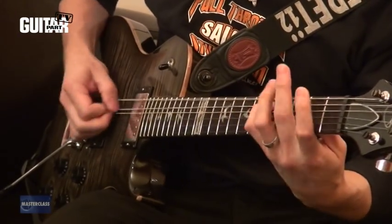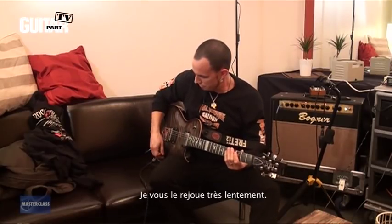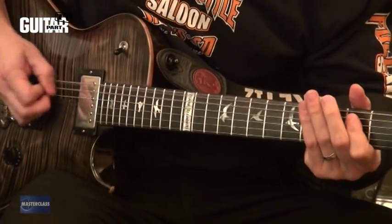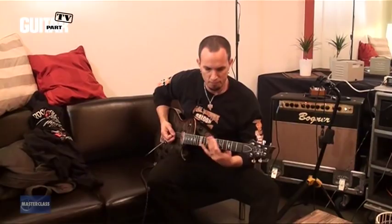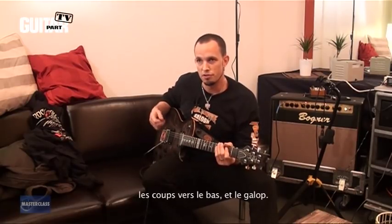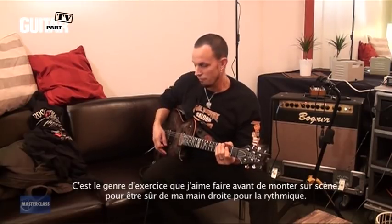But this pattern here — it's actually a riff that's coming out on my solo record next year. I'll play it real slow for you. It just repeats that pattern, but I like that exercise because you're alternating strings, you're focusing on your down strokes, and you've got the gallops in there. The only thing you don't have is just the straight alternate picking. That's the kind of thing I like to do before a show to make sure my right hand is going for the rhythm stuff.